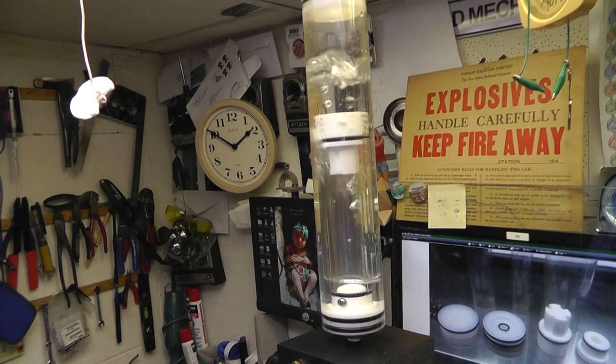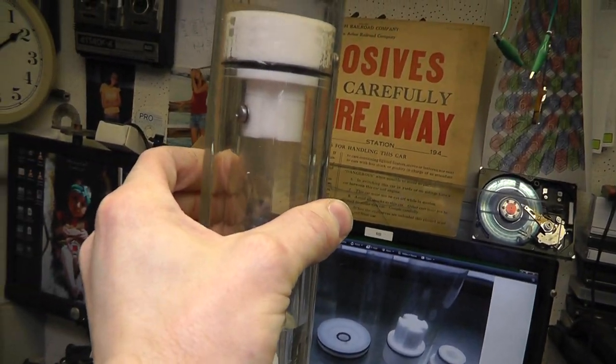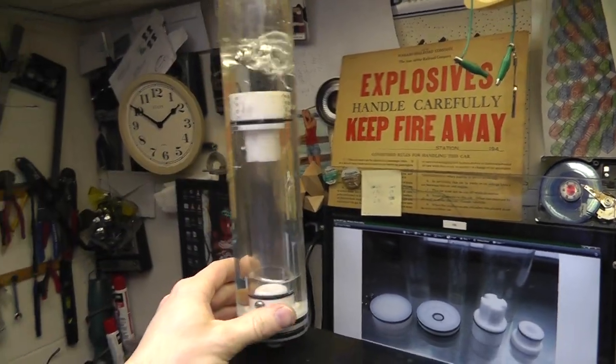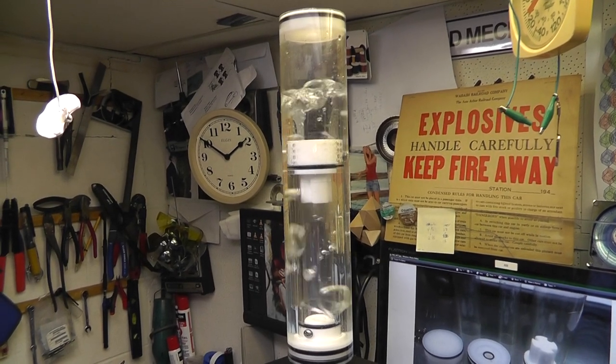And that's my homemade bubbler — it's just a bunch of scrap again. Actually all of these tubes are real thin-walled tubing, and all of these tubes are light covers. The inside ones are all light covers, so kind of interesting.